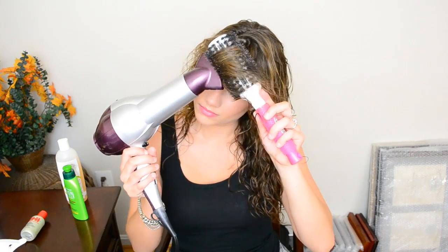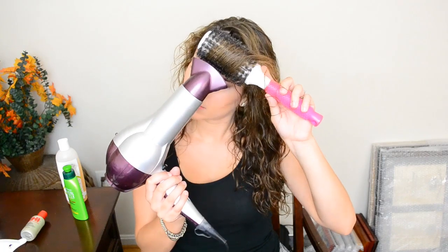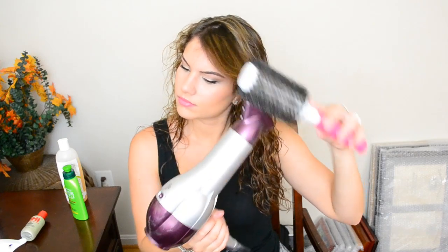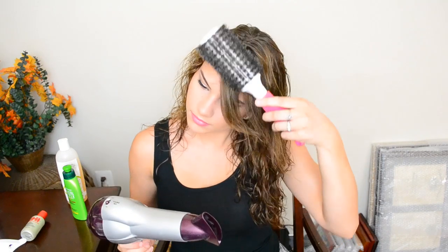As for the bangs, which are the most important part of the look, I take a medium sized bristle brush and I place it on the top of my bangs and brush in a downward motion, flipping the hair to the side near the end. With my other hand I hold my Revlon blow dryer underneath.